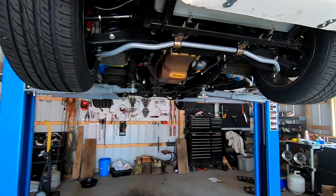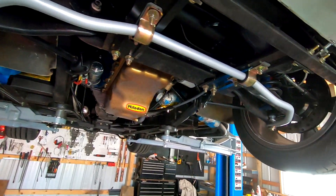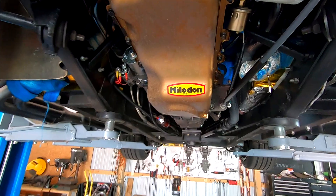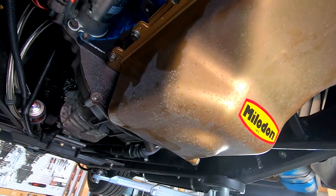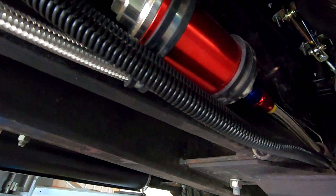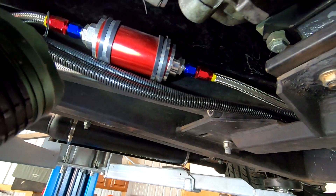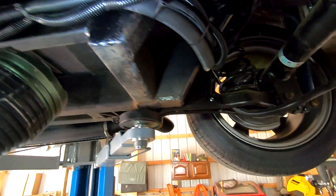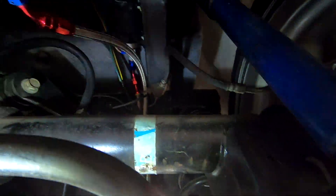I grabbed my flashlight and I'm just taking a look under the car, looking over a few things. I had to make, for example, this sway bar bracket. I noticed the oil pan — it looks like some antifreeze is getting on the oil pan. I didn't expect that. Here's my fuel filter. It doesn't look like anything's wrong with the lines. I was worried about seeing some sort of fuel line damage, but it looks like everything is fine.